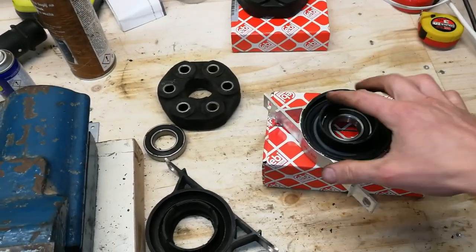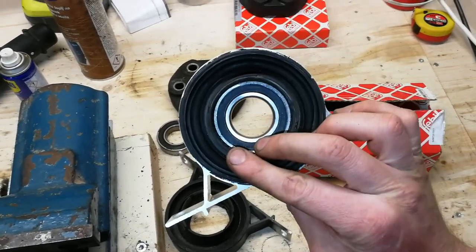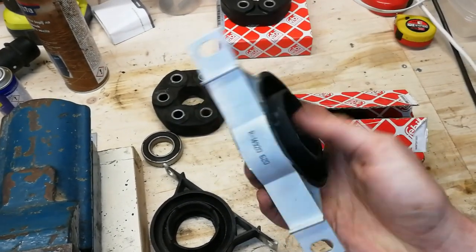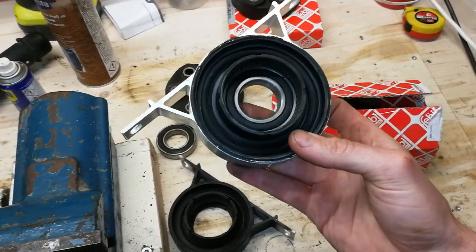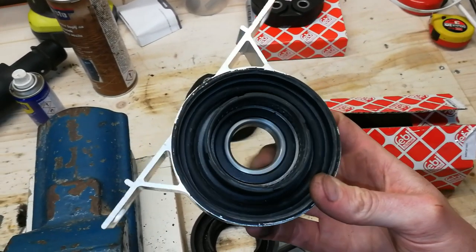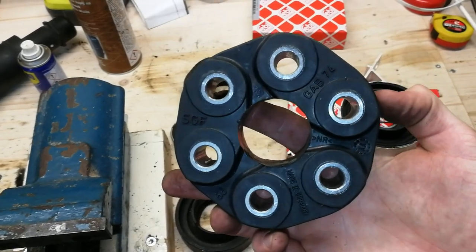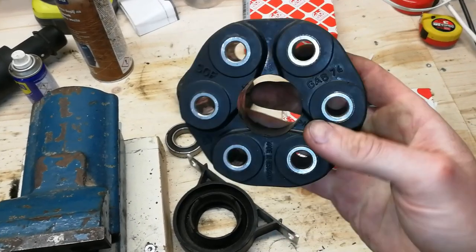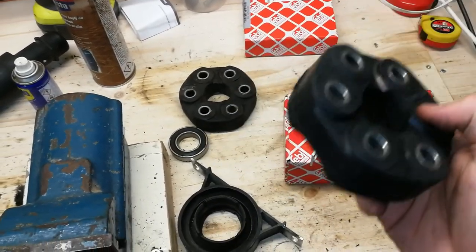The new parts I've chosen are Febi Bilstein — a good quality German brand with very good replacement parts. This is the new central support bearing; it comes as one piece, runs very nicely and without any noises. Here is the new flex disc, also from Febi Bilstein — no cracks, nice and straight. This should improve the handling qualities of the car.